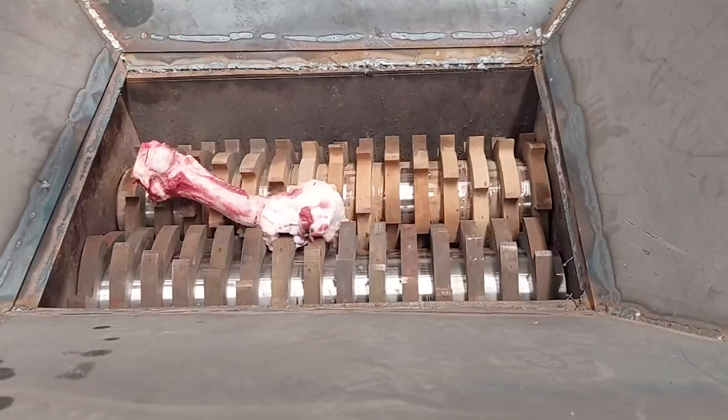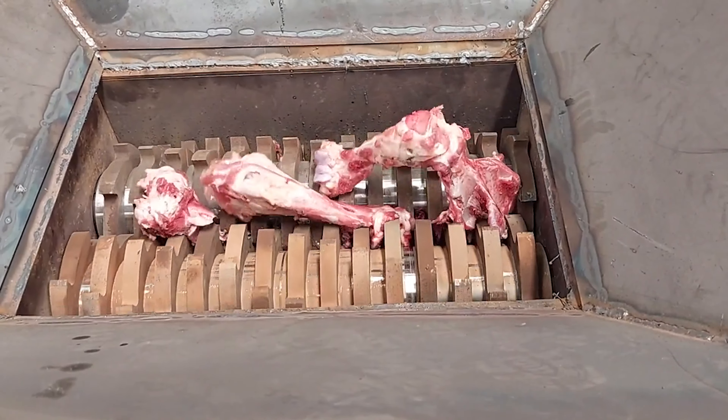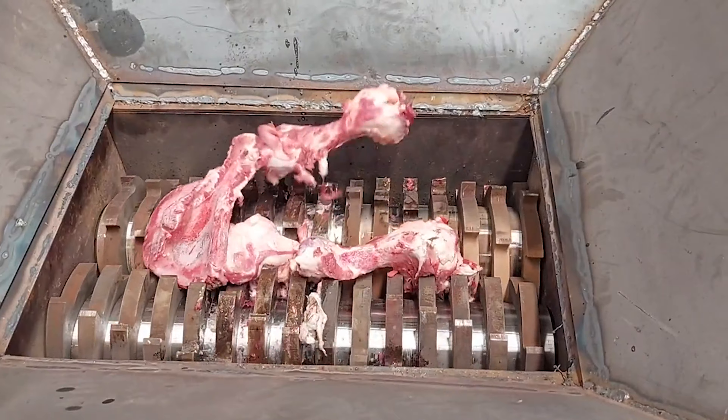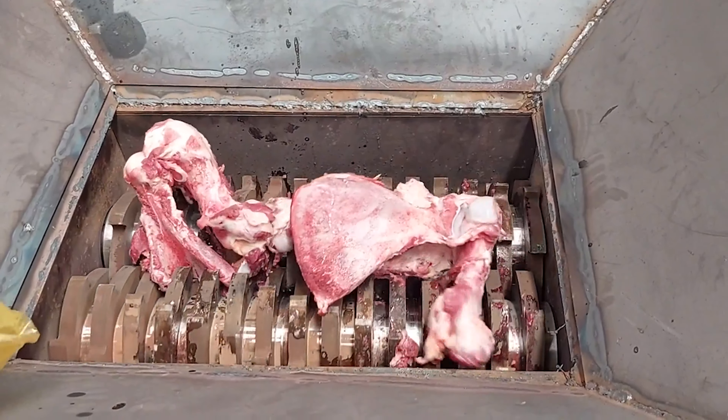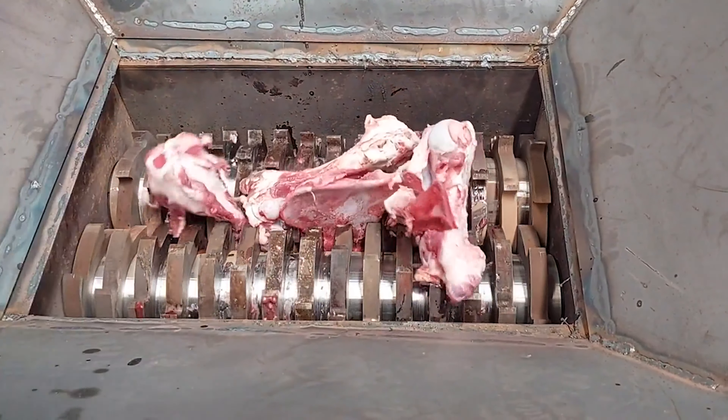The body is built with high strength steel plate, which can withstand high torque and the load of high power. The motor reduces the need for large components, and the output is high.